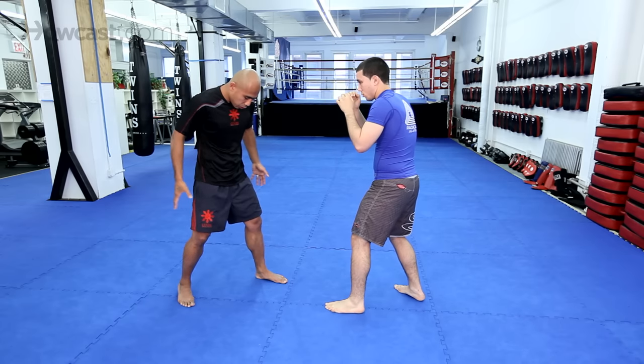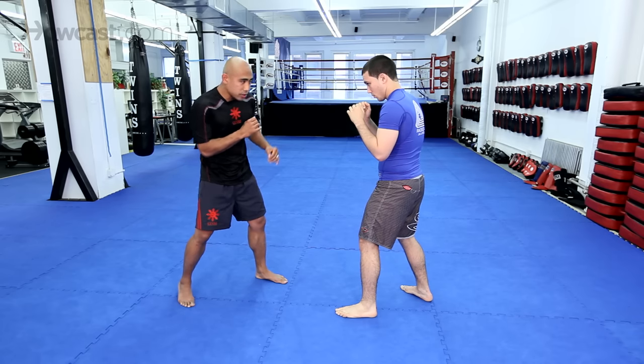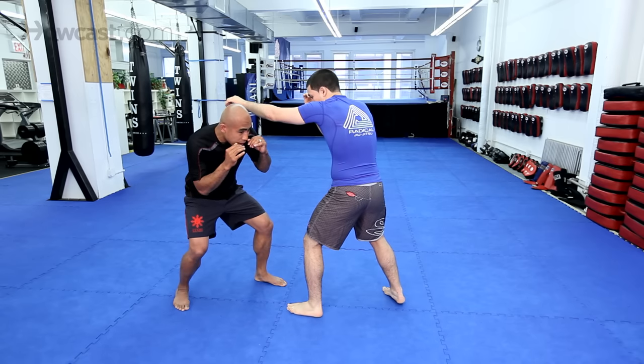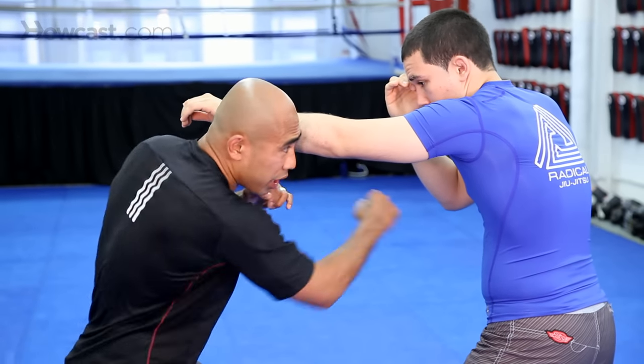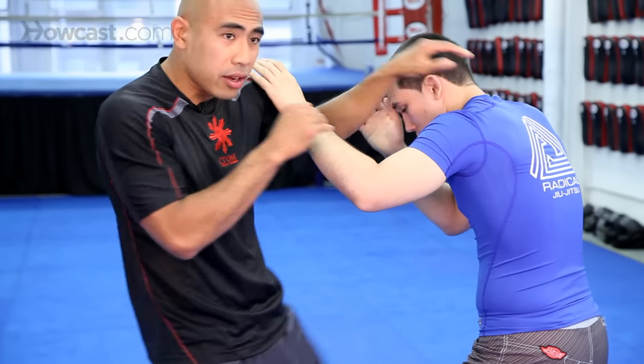When I slip, I want to make sure I'm in a good base — I don't want to move my feet as I'm moving my head. So Chad throws a jab, I'll slip to the outside, but I want to make sure I slip in on a 45. I don't want to slip out because it'll leave me off balance, so I'll slip in so that I'm in range to maybe counter for boxing techniques.